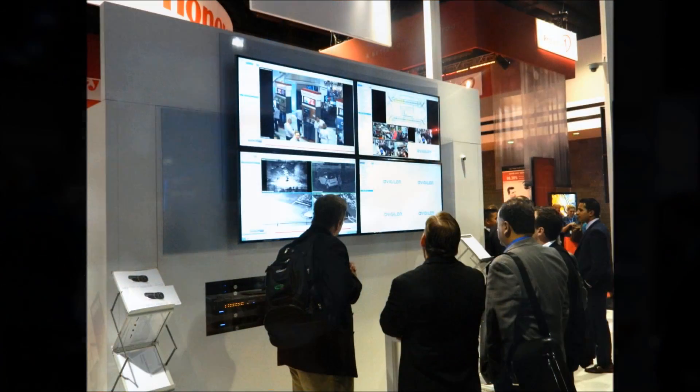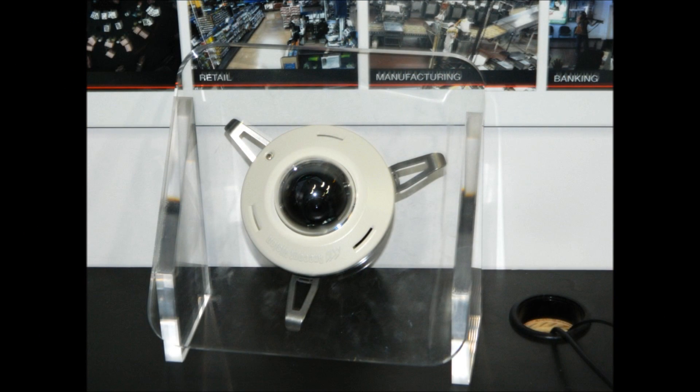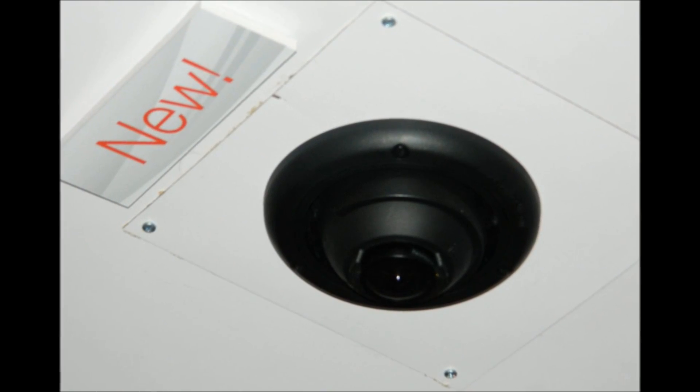One of the advantages for us is we already have a line of existing panoramic cameras. This gives us a more cost-effective solution for our customers for indoor applications where you might not need a full surround video multi-sensor panoramic camera. So this is a great option for people looking for a more cost-effective solution for indoor environments, and it complements our existing surround video products.